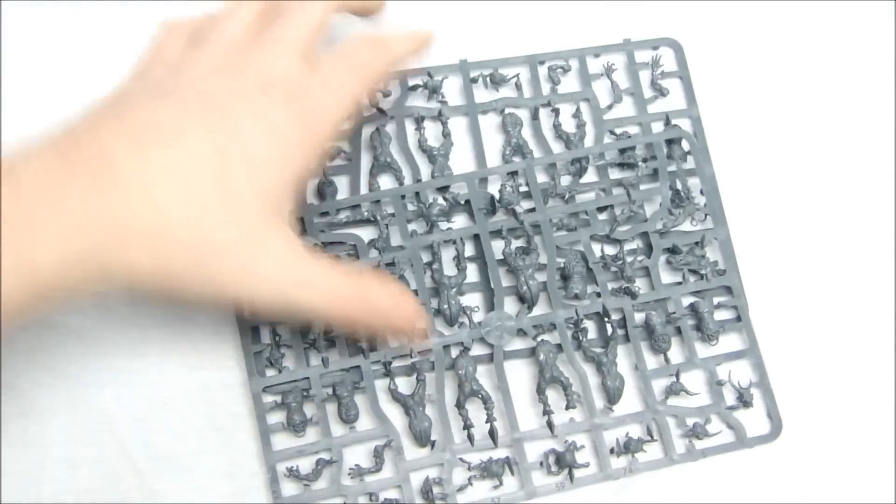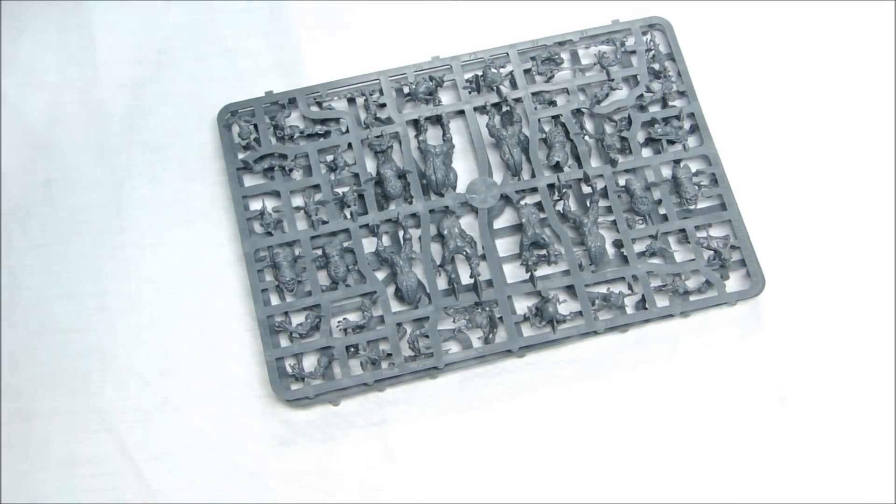That's pretty much it for the Plaguebearers kit — two different sprues, six and four on each one, with all the accompanying bases. Overall I really like the kit; I think it was done well. It's kind of been a long time coming and I'm sure we're gonna see a lot of these, with people picking up a lot of them for allying with Epidemius. There's some cool stuff out there.